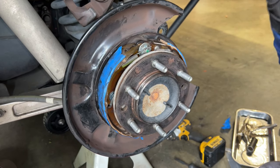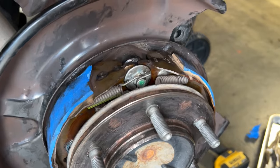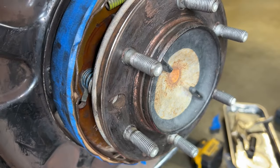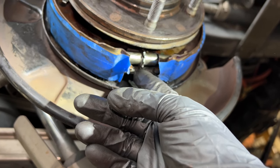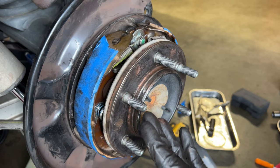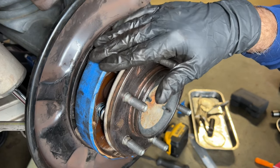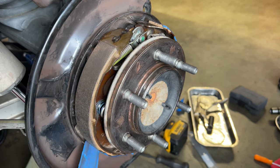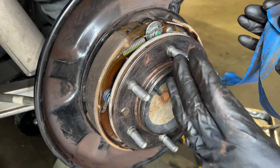I take the clamp out and double-check all my work. The two return springs are in position and properly attached. I look at both sides — both return springs are hooked in properly. I check below to confirm the star adjuster is in the proper position and the bottom return spring is properly attached to both shoes. Everything looks good. There's blue painters tape on both shoes — a tip from a commenter: put painters tape on the shoes so your greasy hands don't get grease on the friction material. Then just peel the painters tape off and you have clean brake shoes.